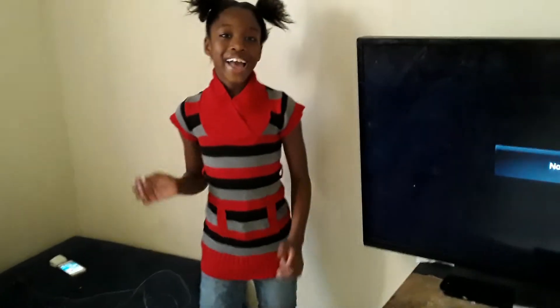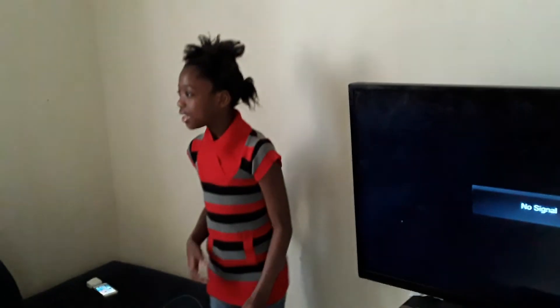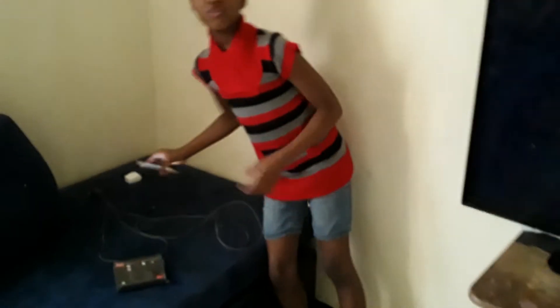Hi guys, welcome back. Today I'm going to show you how to plug your iPhone to the TV.